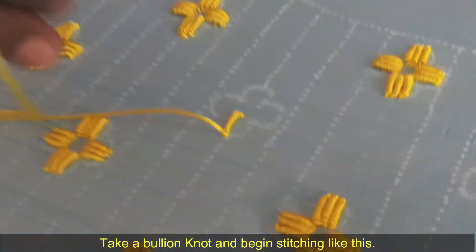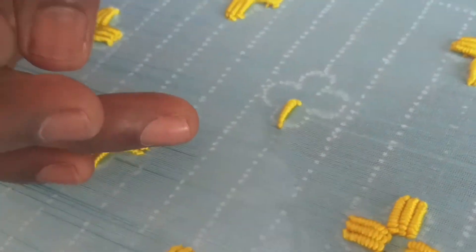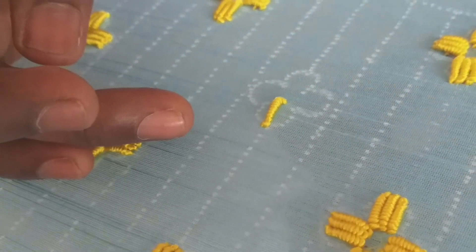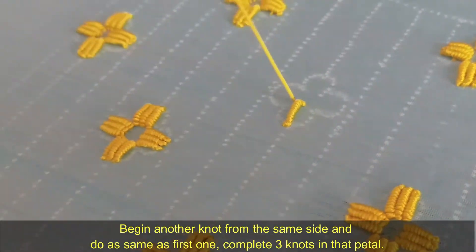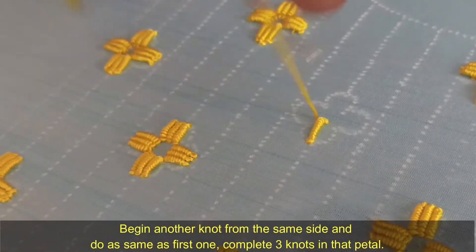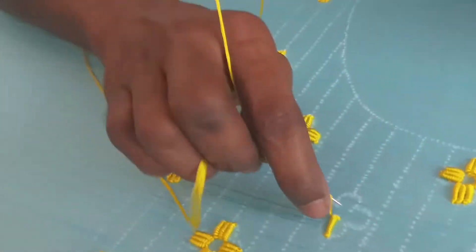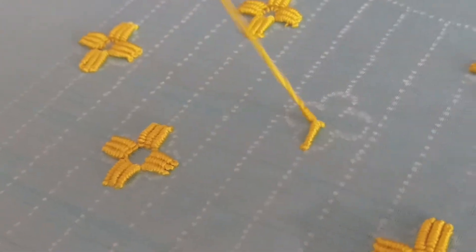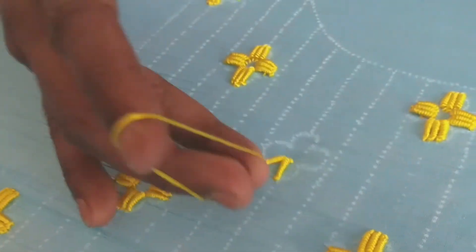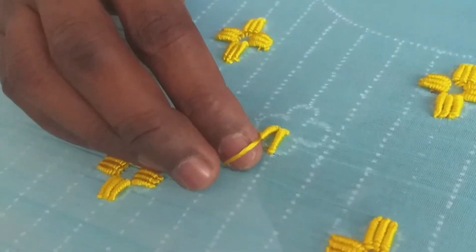Do one knot like this, then do a second knot. On each petal you need to do three bullion knots. We also call this a spring knot for this bullion stitching.